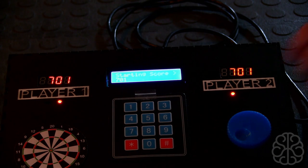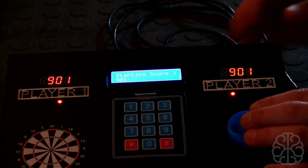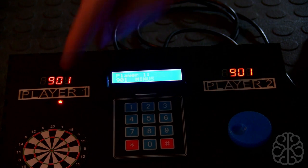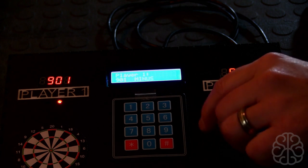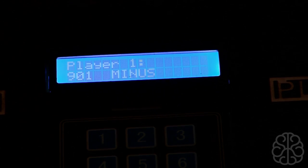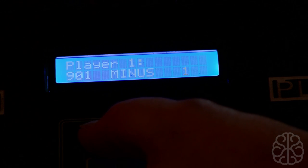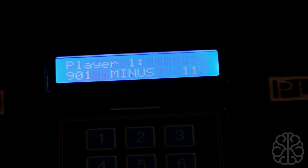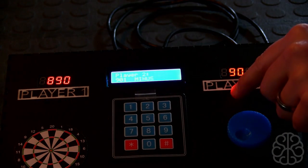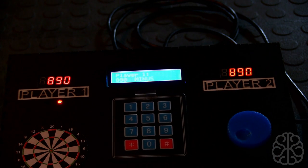Let's say we start at 901. When I press the encoder it sets the score at 901 — this LED goes off and the player two LED goes on. Now I'm going to zoom in on the LCD. It says 'Player 1, 901 minus', so I'm going to enter 11 and press enter, then zoom back out. As you can see the score was updated, the LED switched to player two. Now if I enter 11 for player two and press enter, it switches back again.